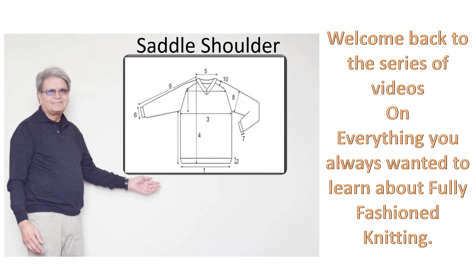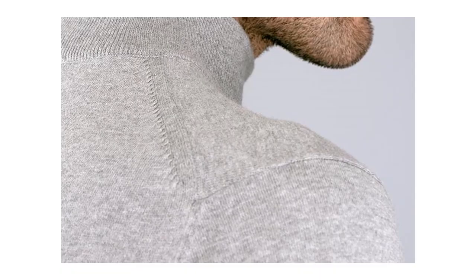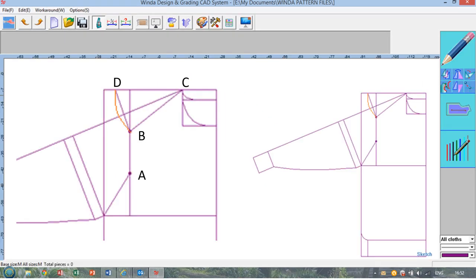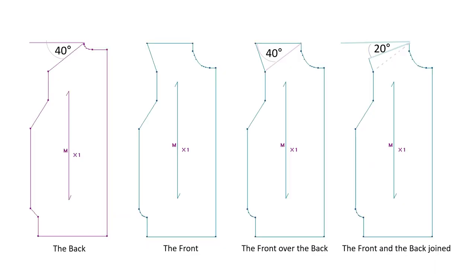Dear friends, welcome back to the series of videos on everything you wanted to know about fully fashioned knitting. In the last video we discussed how to make a fully fashioned classic shoulder flatbed knitted sweater — how to make patterns for the front, the back and the sleeve, and how to determine the point where the sleeve shall join the main body and the way the narrowing shall be done to get the desired sleeve slope of 20 degrees.